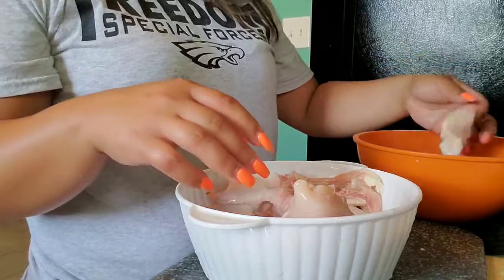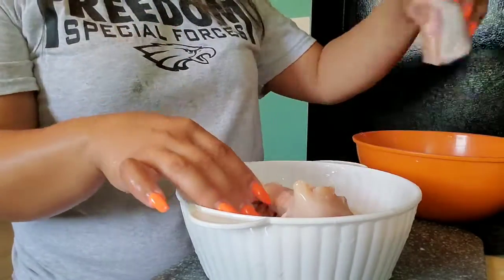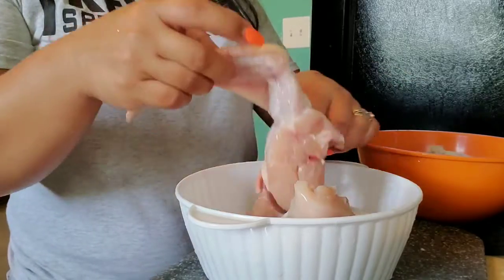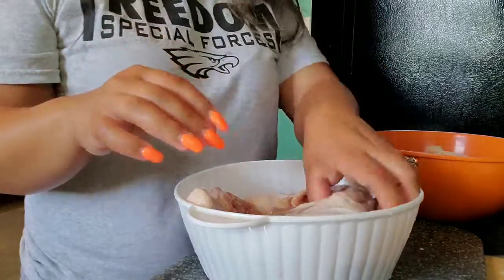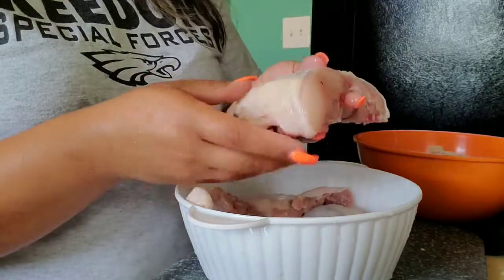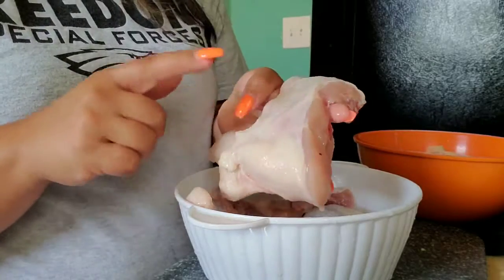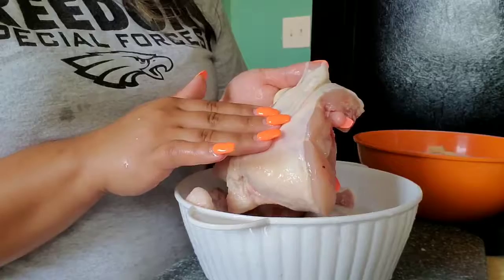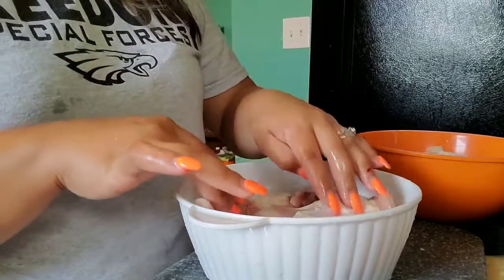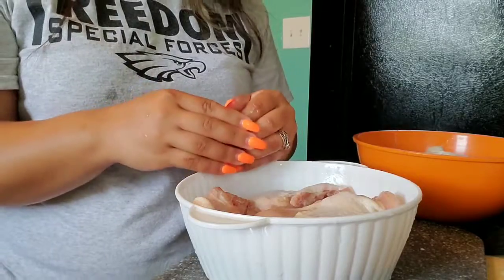Everything fits and it's not too much. For my keto folks — always get chicken that has the skin on. It's a great source of fat, it's perfect. Let me wash my hands again so I can touch the seasonings.